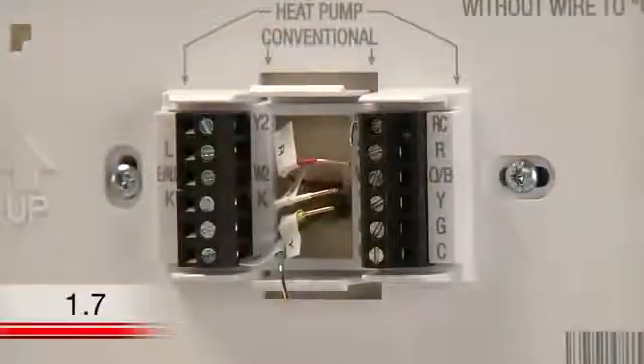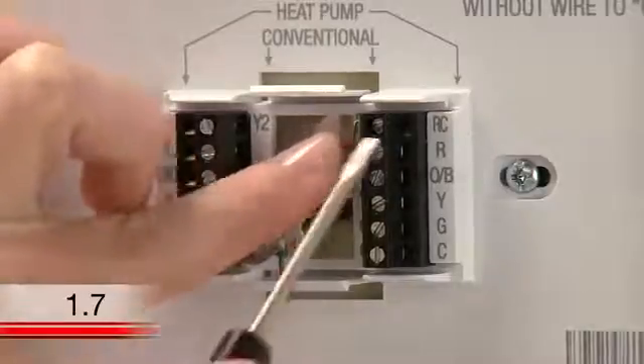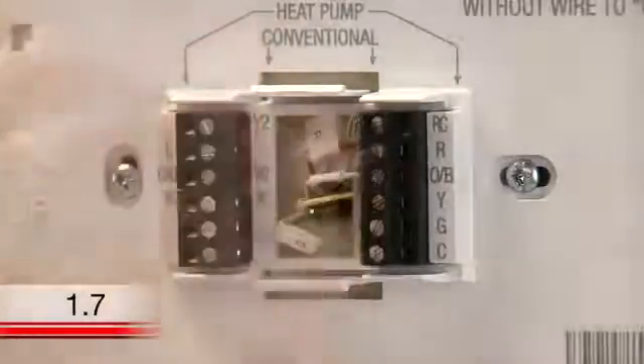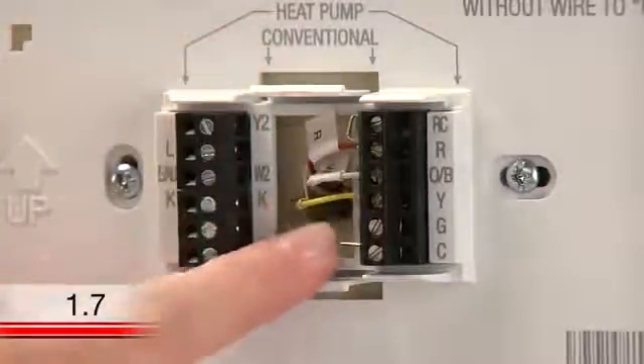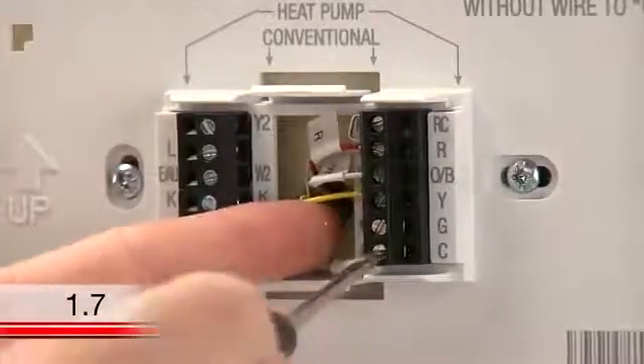Since you determined earlier that you have a gas, oil, or propane system and you have a wire labeled G, you can use your G wire as your C wire to provide the required power to your thermostat. To do this, connect all wires to their designated letter terminals at your wall plate, except the wire labeled G. Instead, insert the G wire into the C terminal on your wall plate.